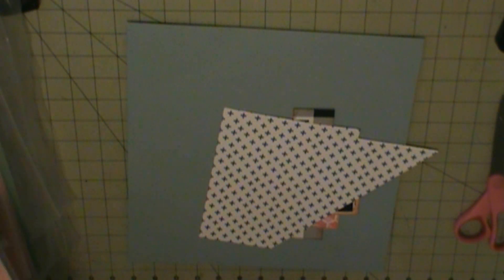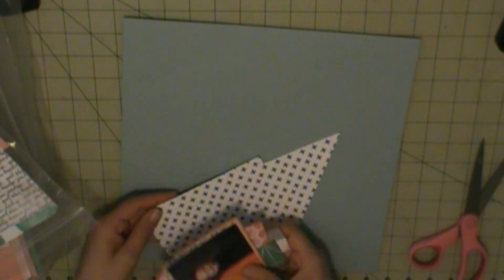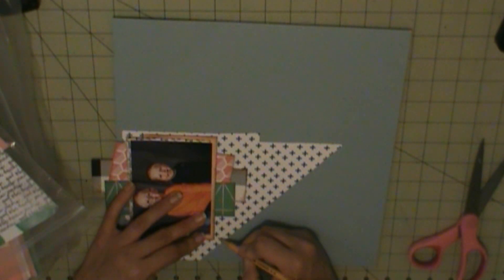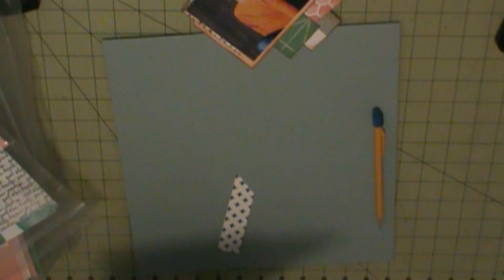I'm just going to layer those. And then I'm going to take another scrap right there and make it a photo mat behind all the layers.